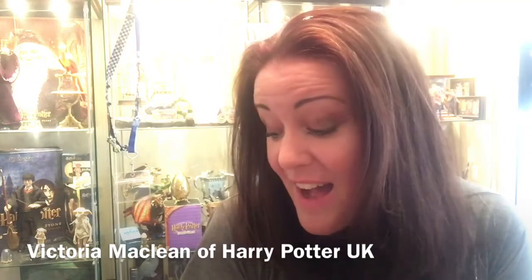Good evening, I am Victoria McLean of Harry Potter UK on social media and I have a special treat for you guys today.